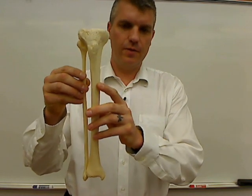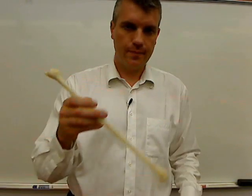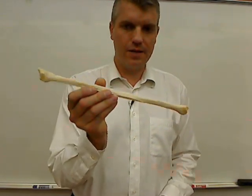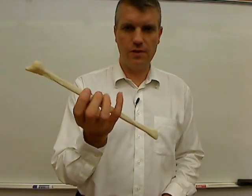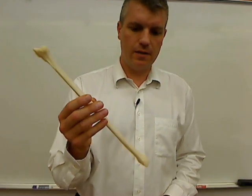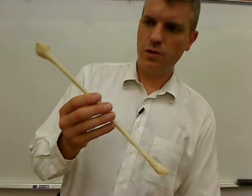This is the right tibia and fibula because the fibula is lateral. The fibula is one of the bones that I would like my students to be able to recognize by itself, but you don't have to recognize right from left because it's kind of difficult with just the fibula. I wanted to show you where it is inside of the leg along with the tibia and show you what it looks like.